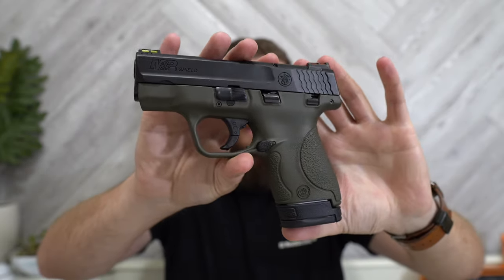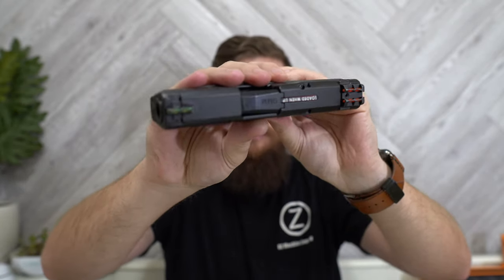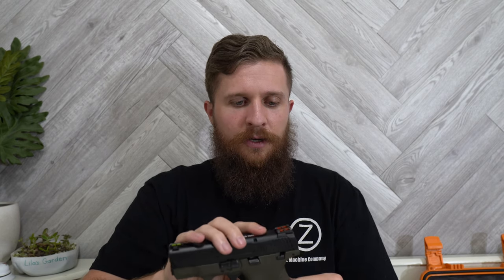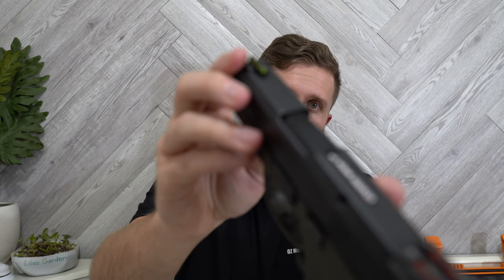This one is in OD green and it's got the fiber optic sights on it. This is the configuration they had there, and I like these sights actually — first impressions are pretty good. I have shot one with these sights before. My brother has this same gun, just not in green, and it was comfortable and worked well. The sight picture is pretty good. You've got red in the rear and yellow in the front.